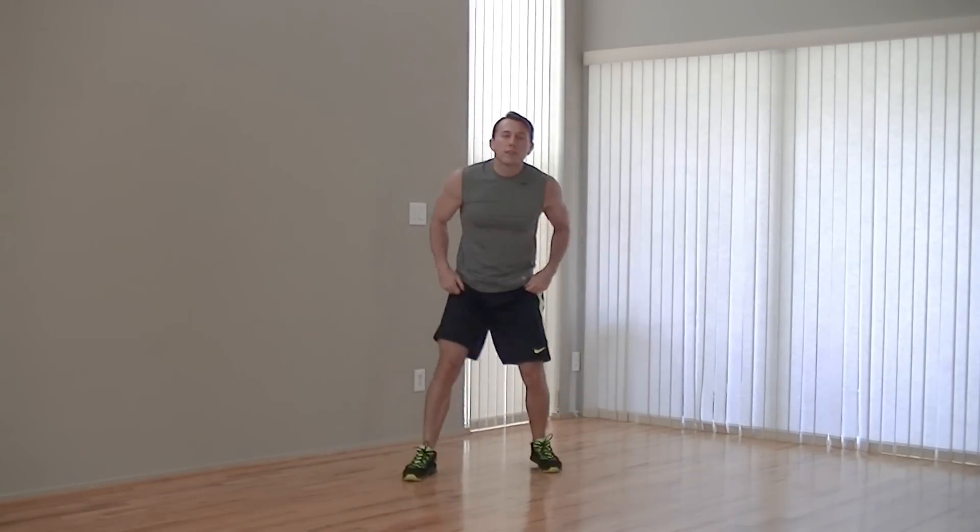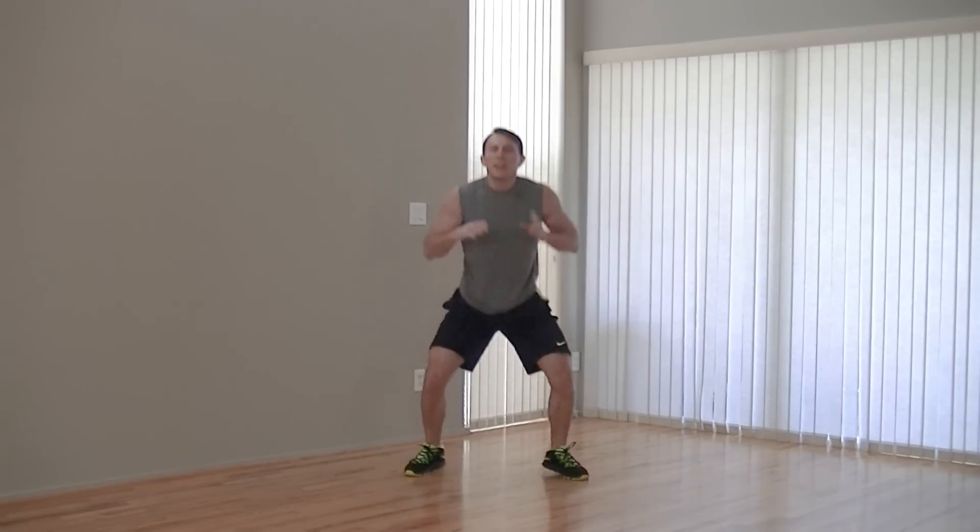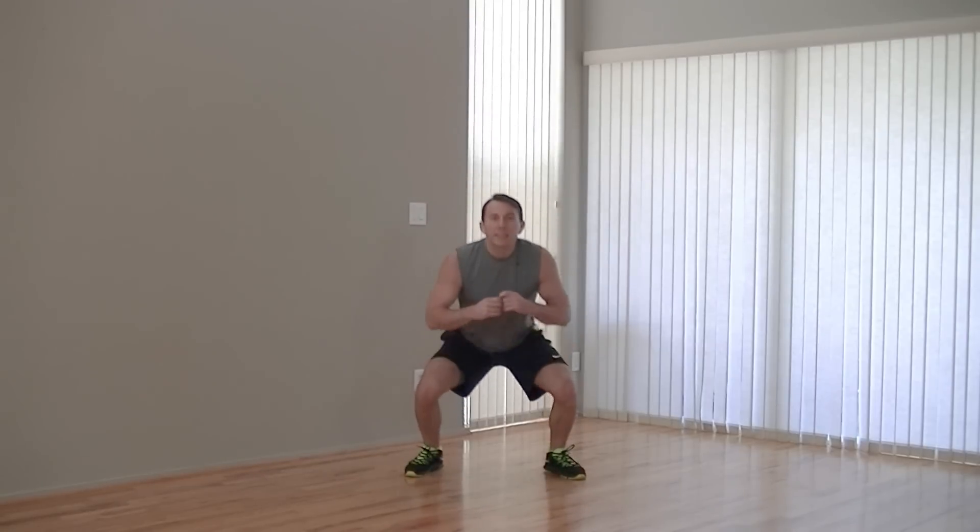On our feet, moving into a sumo squat jump. So we're doing a normal squat jump but our feet are wide. Weight back on our hips and get your toes pointed out just a little bit. All the way up, all the way down — get that nice full range of motion. We've got 10 seconds left on this one. Keep grinding through it, I know it's burning. Five, four, three, two, one.